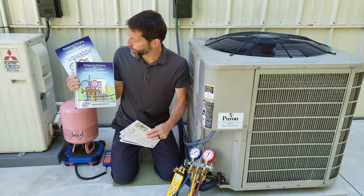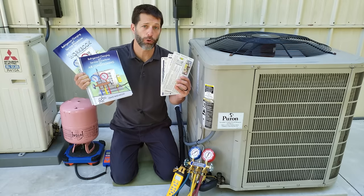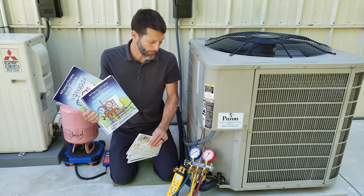Before we get started, make sure to check out our refrigerant charging and service procedures for air conditioning book, our thousand question workbook, and our quick reference cards, all available over at acservicetech.com. Now we're going to get into it.